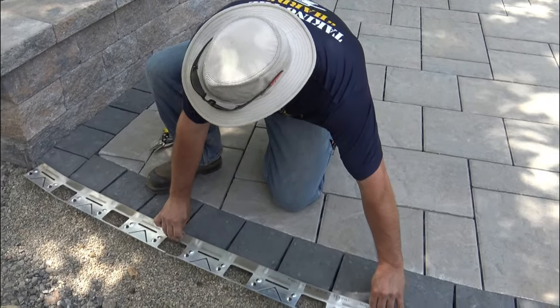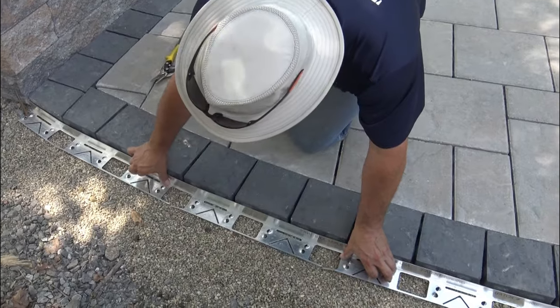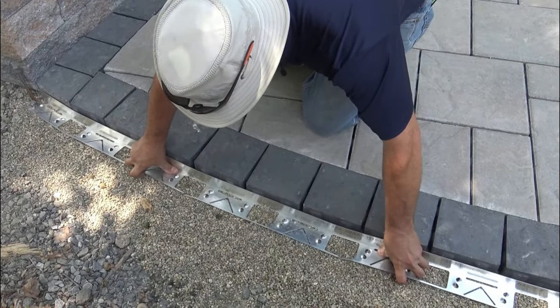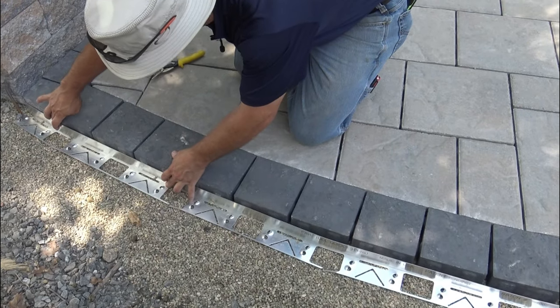When I pull it tight, as you can see, it's going to come right tight to me. This is what I'm talking about as far as that little bit of shaking down in — not a lot, just a little bit so that the edge of my aluminum stays nice and tight.